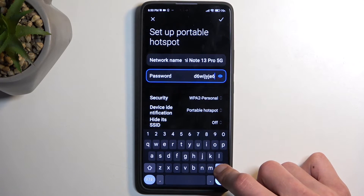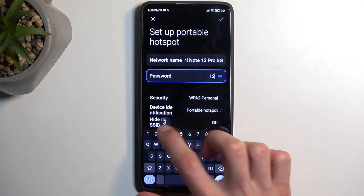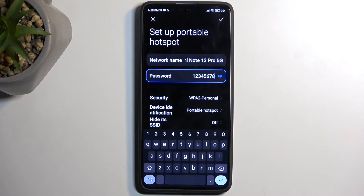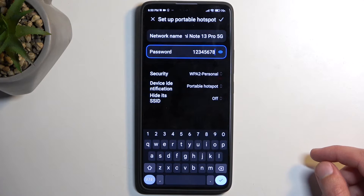I recommend removing this password just because it's random and not very easy to type, then set up your own new password which will need to have at least eight characters in length. That can be letters or numbers or both, doesn't really matter. Below we have a couple additional options like security, device identification, and hide its SSID.